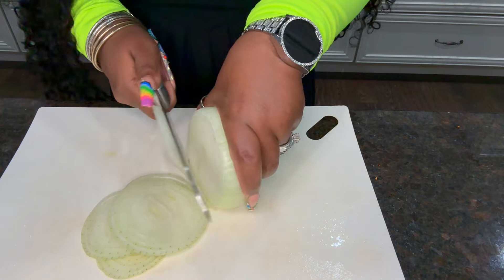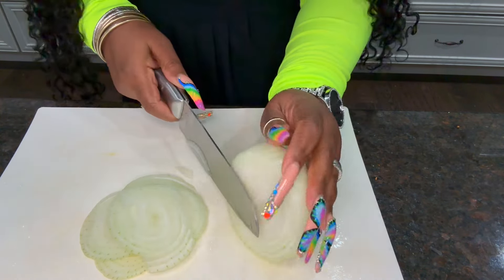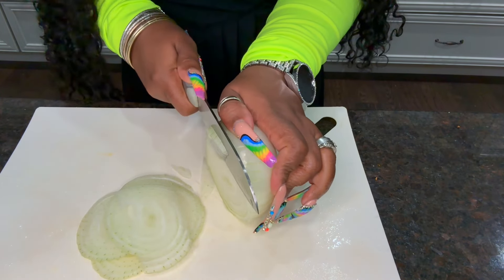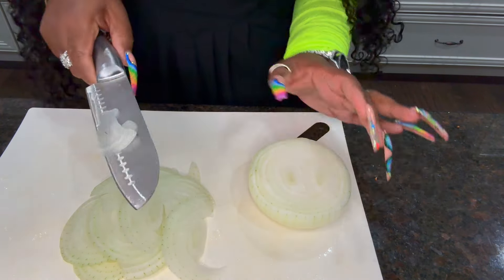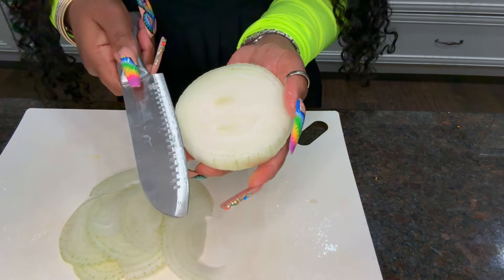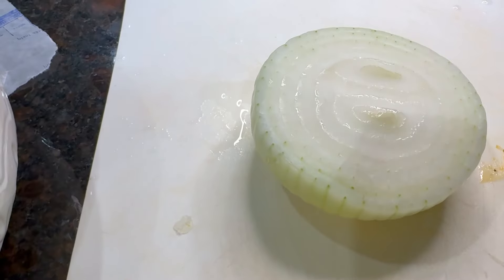It's important that you sauté them first in butter, because I tried putting them directly in the sauce and it does not work as far as getting them to the tenderness you need. So you have to sauté in butter. And if you don't want to use butter because you're vegan — that's fine, the sauce is vegan friendly — you can sauté in veggie broth and that will be good enough.